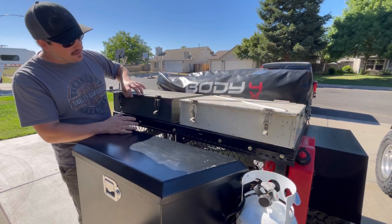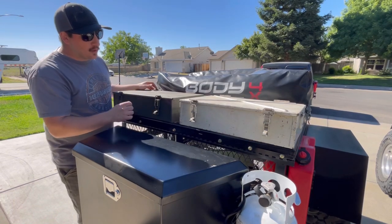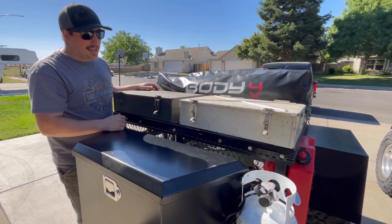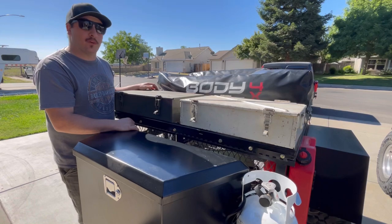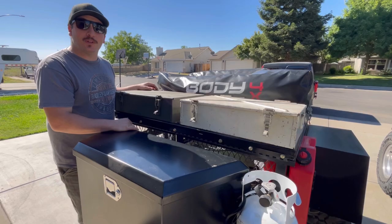I want to get this all sanded down and painted, I'm going to cut off these handles, we're going to fix the problems with the latches, and we're going to get these all set up and bolted to the trailer. Let's get to work.